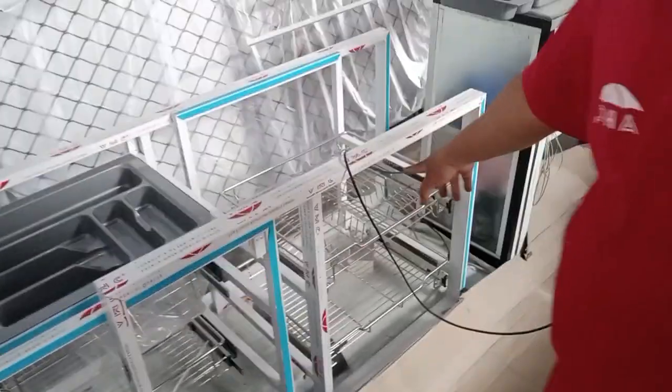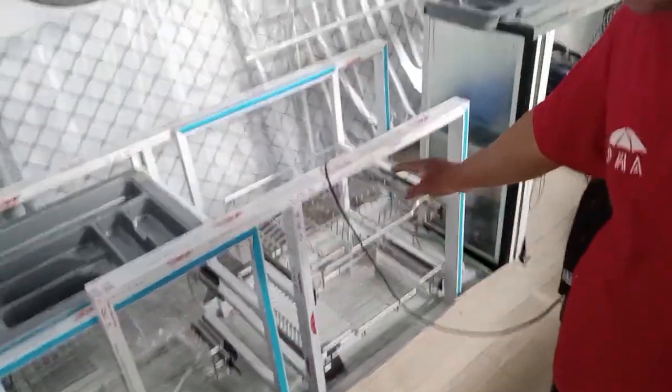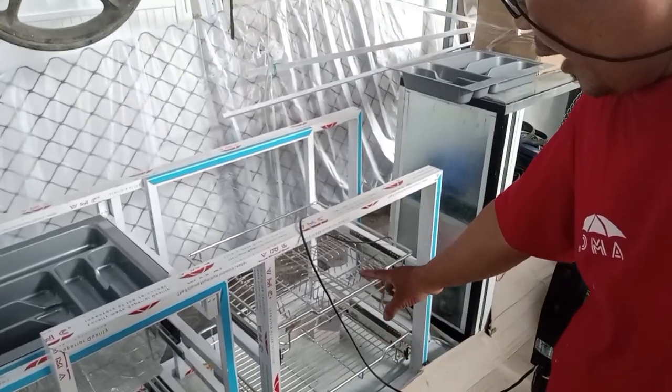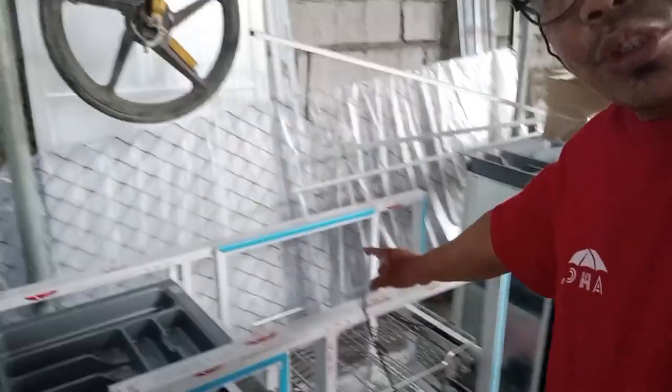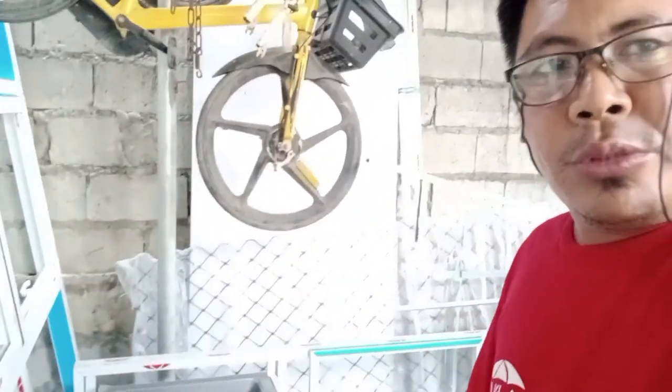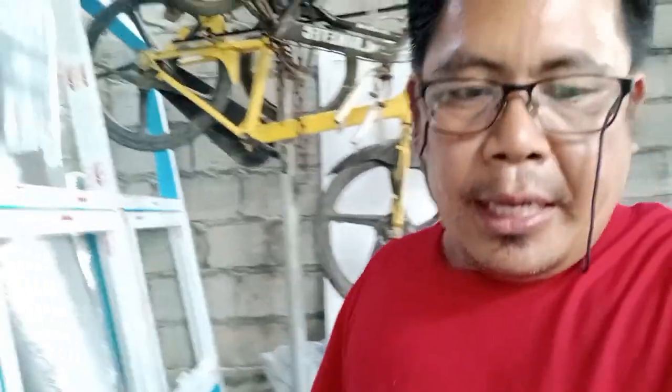Ready na yan. Ito kay Sir Berne Katindig ng Bulacan Bulacan — nagawa na namin yung pull-out basket, lagayan ng plato at baso. Yung lagayan na lang ng kutsara ang kulang. At ito sa ating viewer subscriber ng FBR North Sagray — okay na yan. At yung hanging cabinet niya okay na rin. Pinto na lang kulang mga Idol. Kaunti na lang yan.